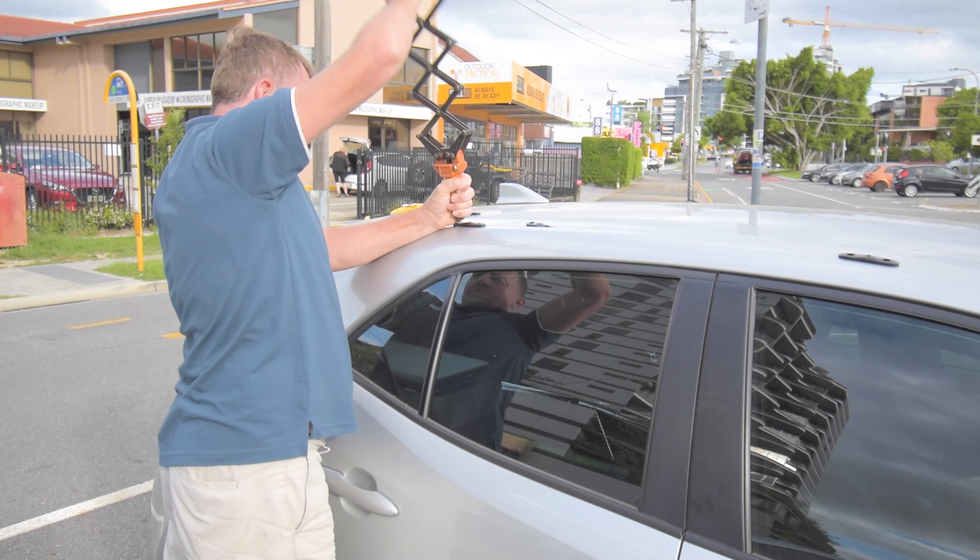We've borrowed the neighbor's jigsaw and this is the moment of truth — we're going to make the plywood base. Does she fit?